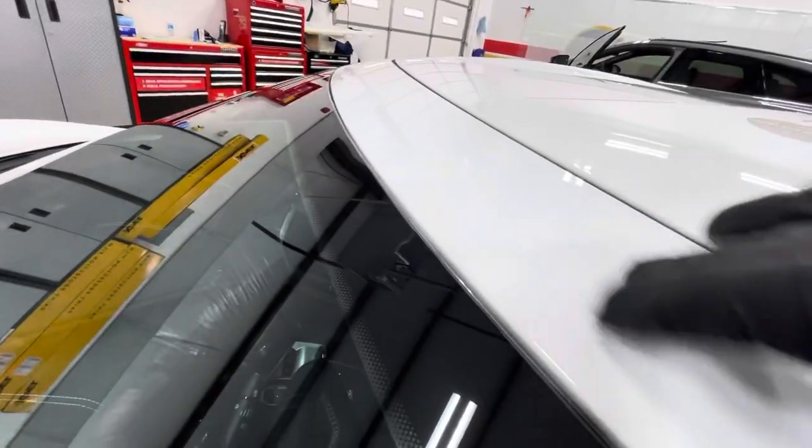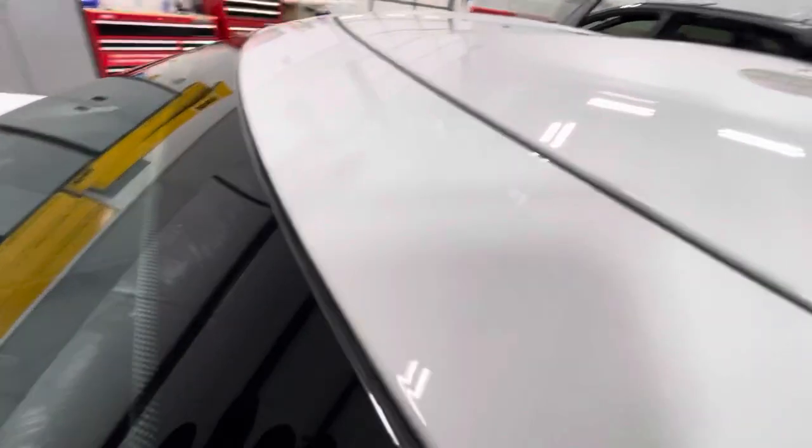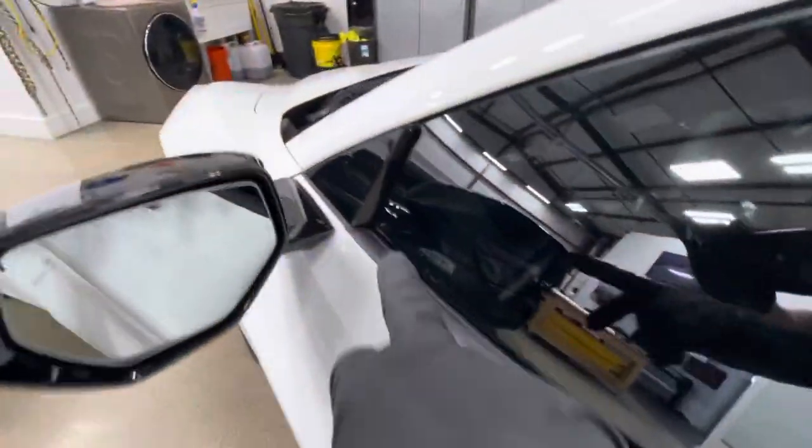Everything's nice in one piece. This roof strip — the piece before the windshield — gets wrapped inside the windshield and wrapped in behind. These plastic pieces here get done as well. They'll start to look pretty bad after a while if left unprotected.